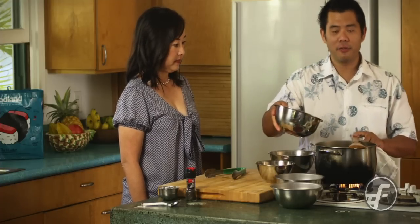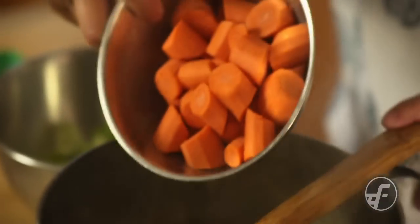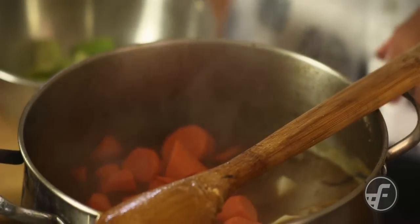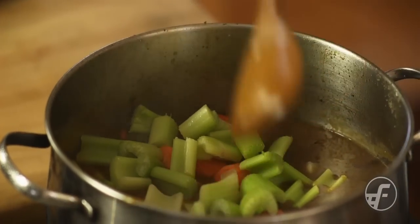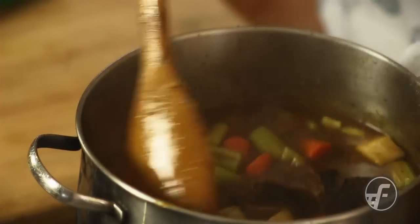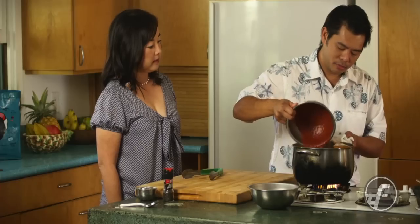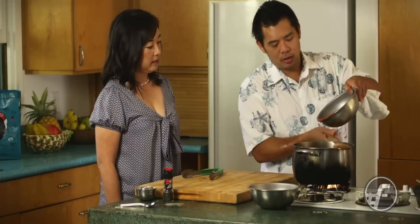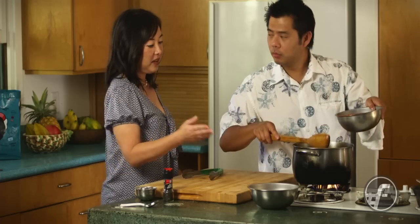Our stew's been simmering for a solid two hours and the pieces are nice and fork tender. The next step is to add our vegetables — potatoes, carrots, and celery. Then we are going to add our final ingredient, our tomato product: tomato sauce, tomato paste, and stewed tomatoes.